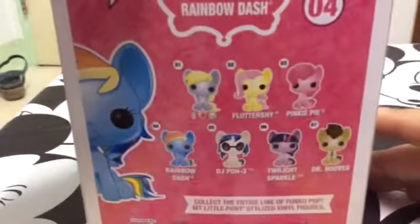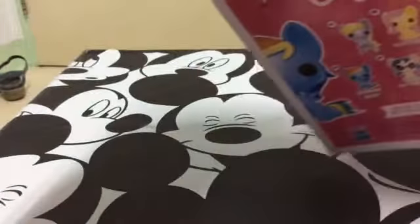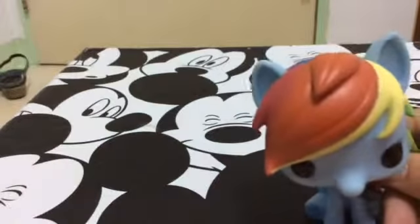Hopefully I can find Fluttershy, Pinkie Pie, and Twilight at some point. But right now this is all they had. They're slowly coming to Thailand, and unfortunately these are the old ones.